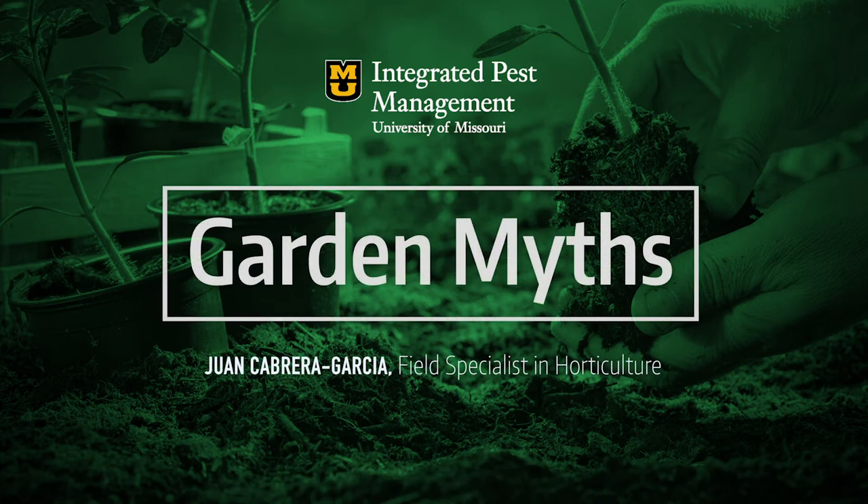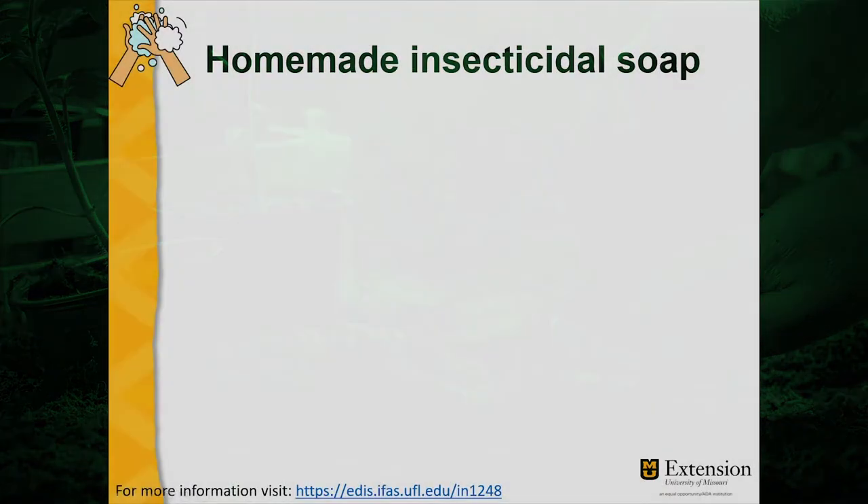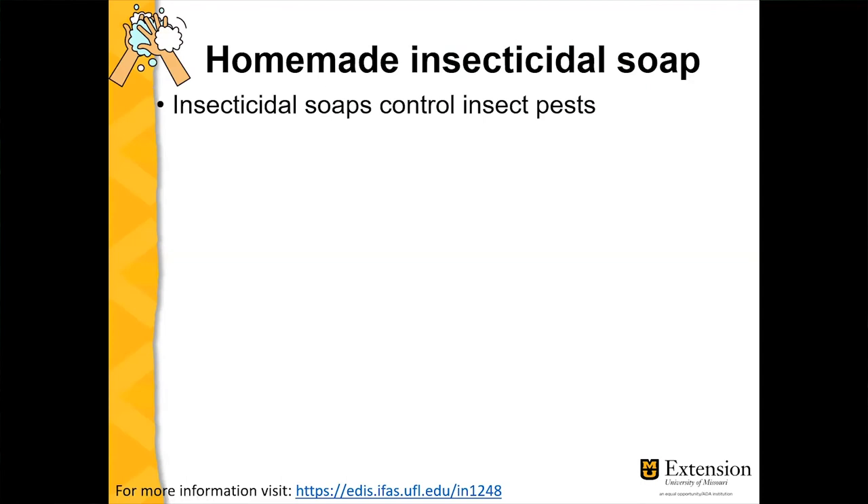Let's talk about insecticidal soaps — and more specifically about homemade insecticidal soaps and why these are not a good idea. We typically recommend the use of insecticidal soaps to control pests, and these soaps are labeled for use on plants and are safe for the plants.